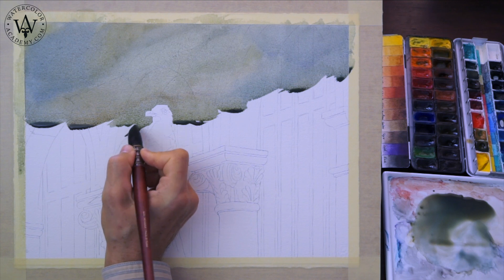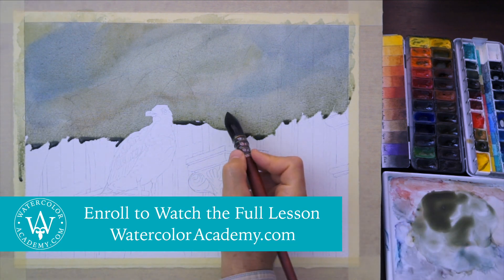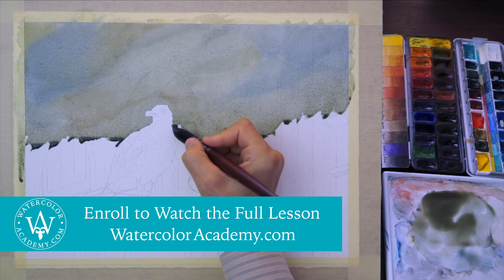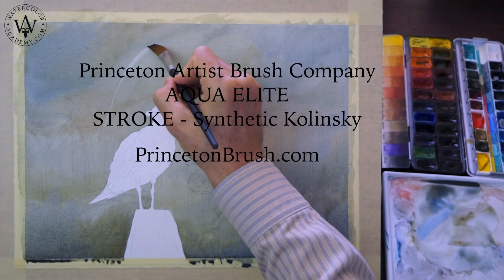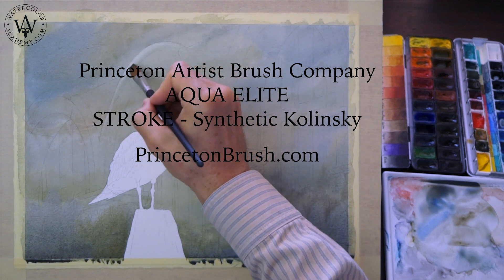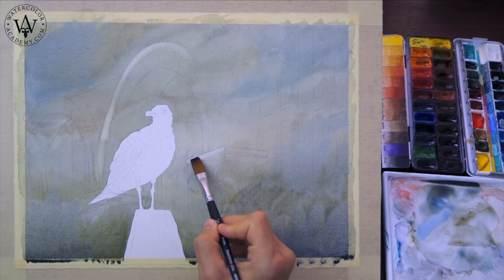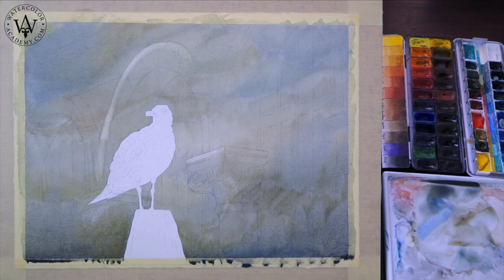I didn't use any masking fluid to mask the bird. Instead, I am going around the bird, leaving its silhouette untouched. While the paper is still wet, I can wipe off paint with the Aqua Elite synthetic Kolinsky brush, which holds its shape very well and does the job perfectly. Wiping off produces softer edges than with the masking technique.